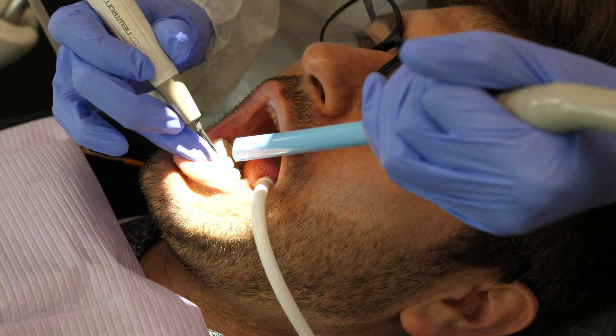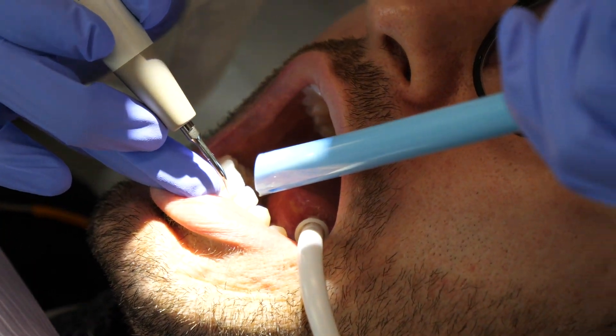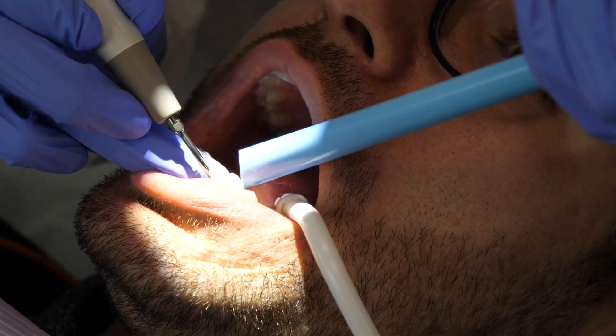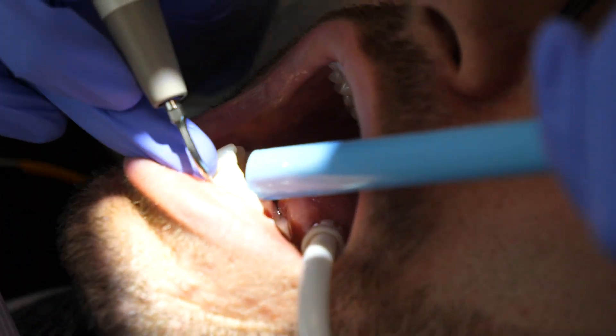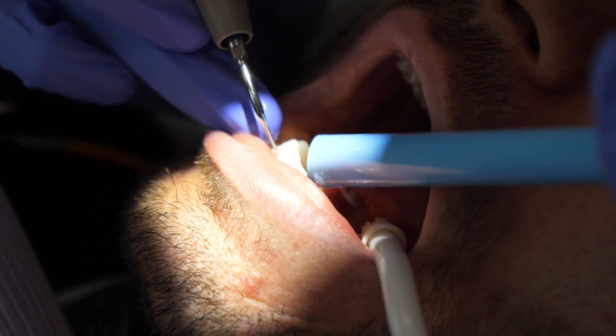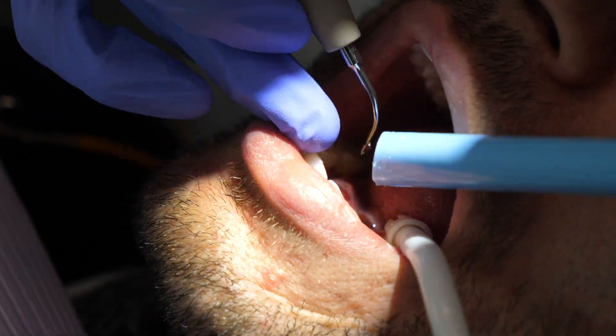I use what I've got, starting with the ultrasonic. The ultrasonic scaler is always a great tool to start with — it really removes the bulk of a large piece of tartar. No matter how tenacious it is, starting with the ultrasonic works best for me.